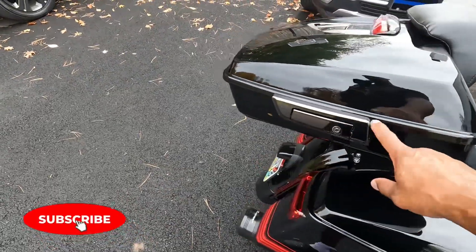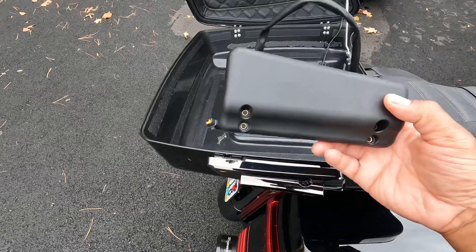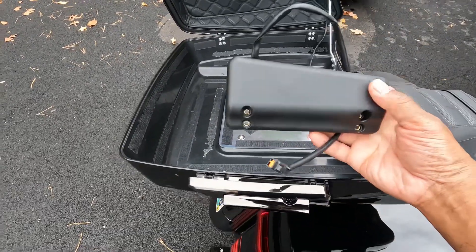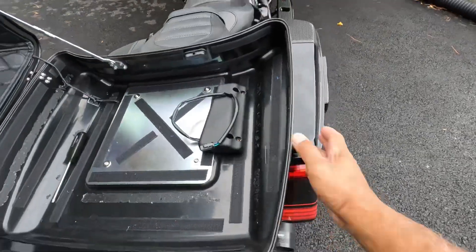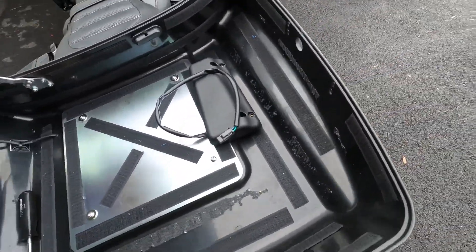First thing you got to do is remove this lock and install this power actuator that I got from Harley Davidson. The part number will be listed in the description below along with the other parts that I used for the install. I got the lock removed from the outside — four screws was all it was, wasn't that hard at all.